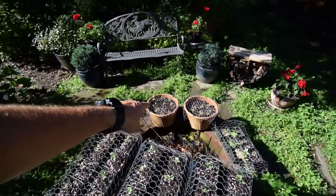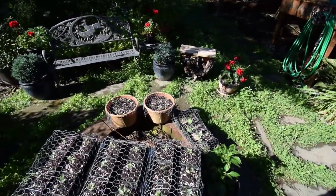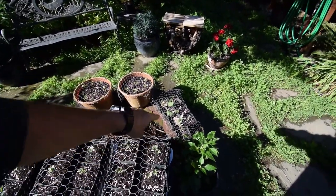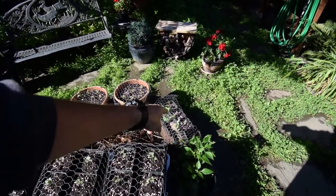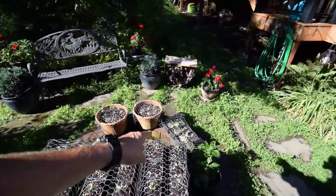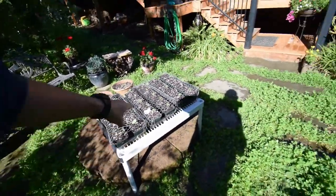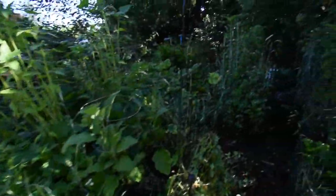There's those bush beans that we planted last week. And that's some broccoli there that I had started earlier just to test it, and then two extra ones. And of course the poinsettia cutting.